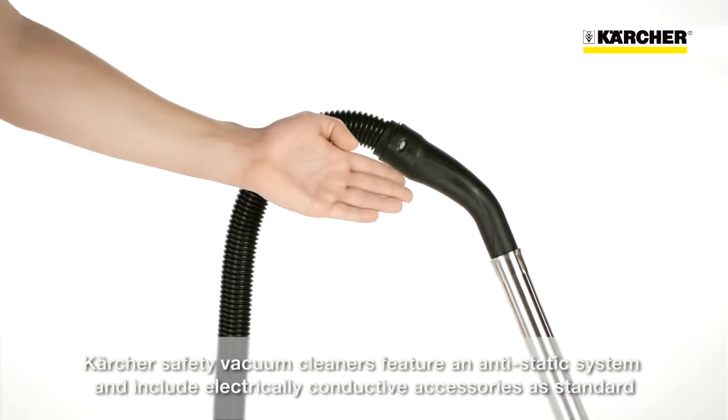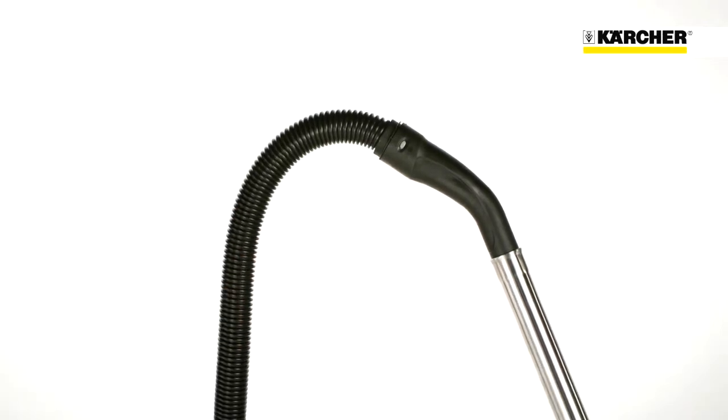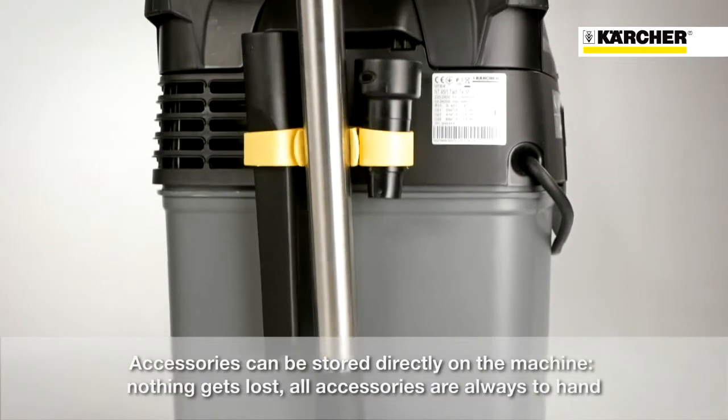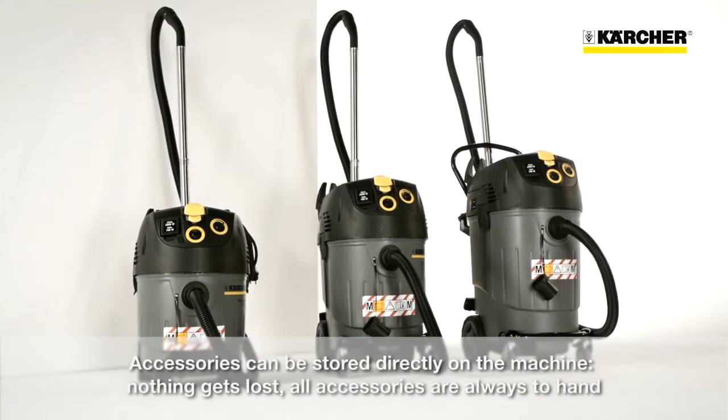All safety vacuum cleaners from Kärcher feature an anti-static system and include electro-conductive accessories as standard. For users, this means safe and convenient working with reliable protection against electric shocks. Needless to say, all accessories can be stored directly on the machine so that nothing gets lost and all accessories are always to hand.